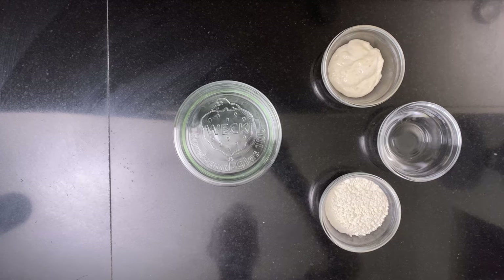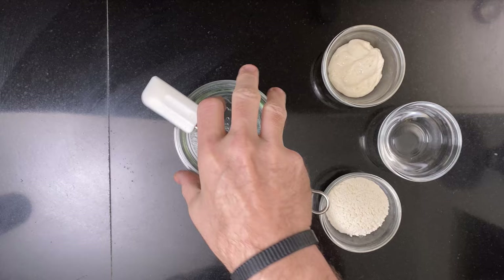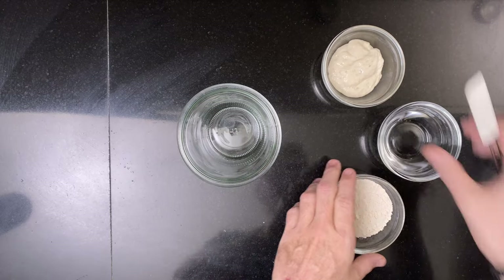This is the recipe. The ingredients and the amounts are linked in the card above.